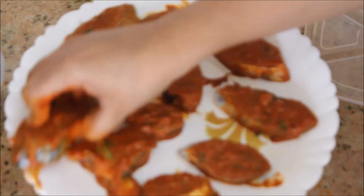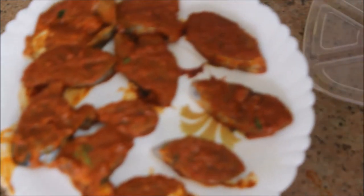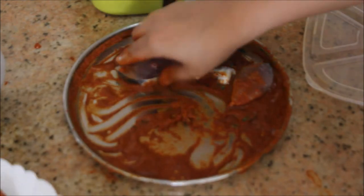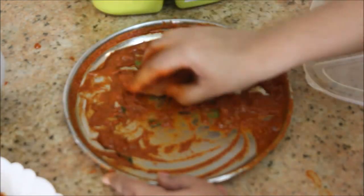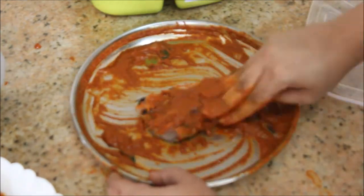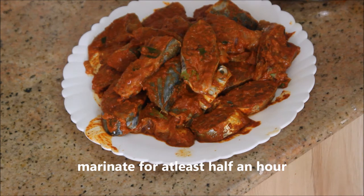After rubbing all the masala onto the fish pieces, we are going to marinate them for half an hour to one hour. I usually marinate for one hour, but today I'm going to marinate for half an hour.